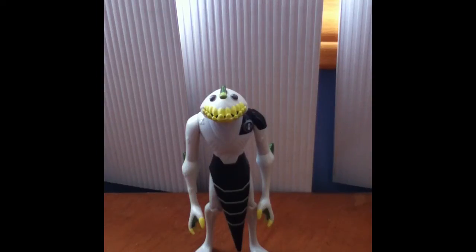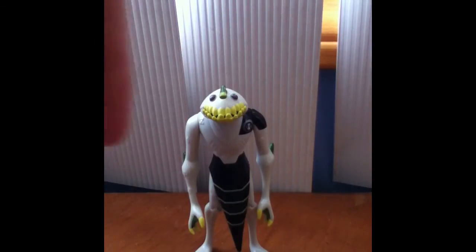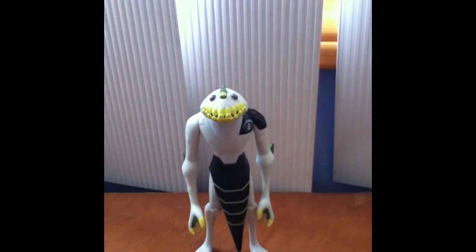Hey guys, it's LucasC2000, and if you've seen my last video of the Heat Blast review, you know that I asked you to tell me which of the 10 original aliens to review. Alien Hero 10 told me to review Rip Jaws, so I'm going to do that for him. And just because he told me to review it, I'll leave his channel down below in the comments so you can go check him out — he's really cool. Subscribe to him and add him as a friend. Now let's just get on to the review.